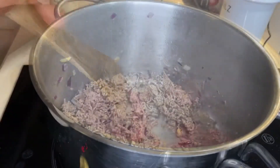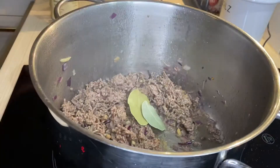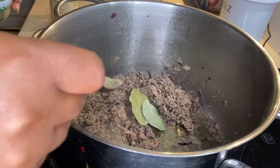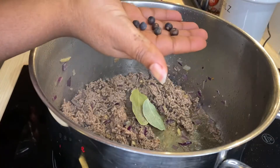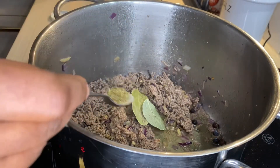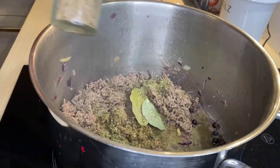Allow your minced meat to cook for about five minutes, and then you may add all your seasonings. I added two bay leaves and half a teaspoon of black pepper, juniper berries, marjoram, and caraway seeds.